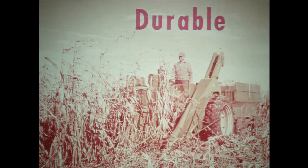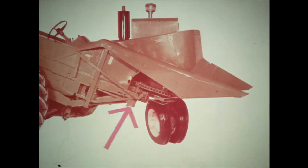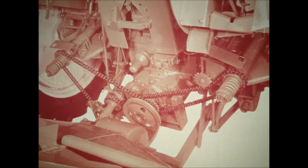The 227 picker is durable. It takes the heaviest hybrid yields in stride without forcing, stays in the field and keeps working with minimum downtime and repair cost. An automotive type gear drive to the row units is one big reason for greater durability. Power tubes, not chains, transmit power forward to the enclosed gears. There's little wear or need for adjustment. Roller chain unit drives at the rear of the tractor are short and easy to get at. Slip clutches protect the drives.